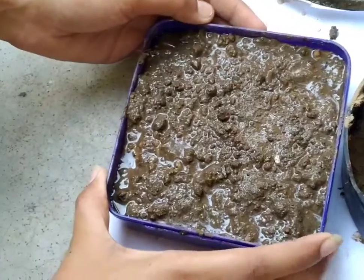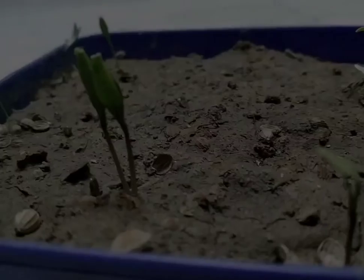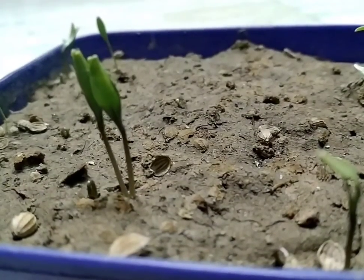Now take the soaked seeds and sprinkle them throughout the soil. I am going to place my pot on the roof where there is less sunlight. After five days, the seeds are germinating.